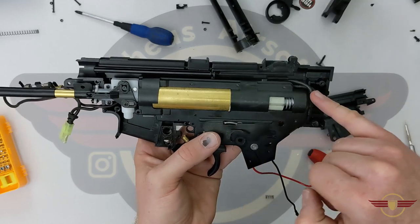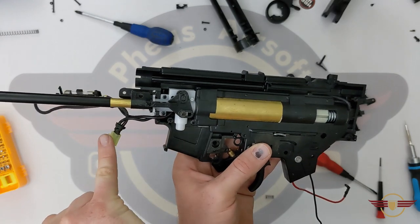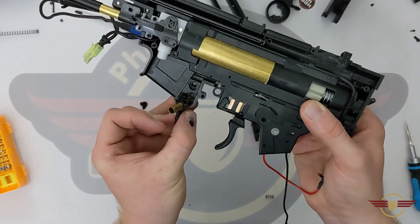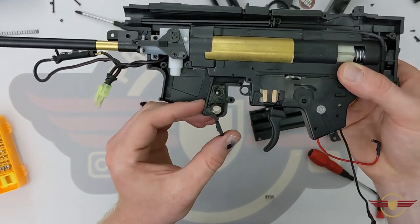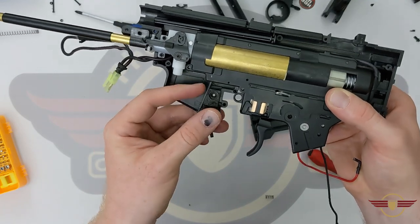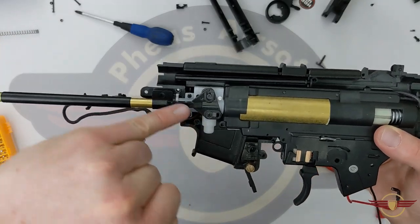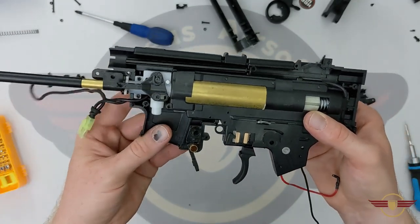So there's the inside of the receiver. The wires have been taped to the top of the gearbox, coming up and round the backside, dropped down by the side of the hop unit and out into the front. There's the mag catch there waiting to go back in. The spring just sits in there like that with grease to keep it smooth operating. I'm going to remove these two screws so we can lift the hop, the electrical wiring and the gearbox all up and out in one piece.